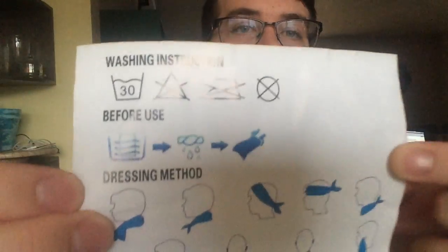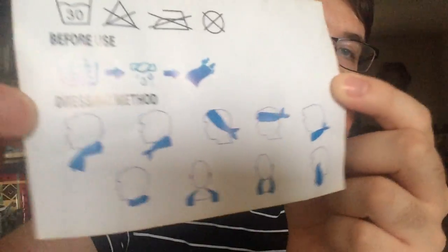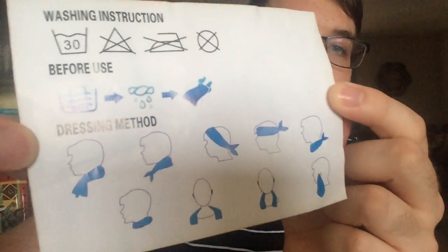It shows you a couple of care instructions, and then it gives you a couple of different ideas on how to wear it to help you cool yourself off. The fabric is not too thick, not too thin. It's not going to tear easily — it has a little give to it, but not too stretchy. It's nice and knitted together.